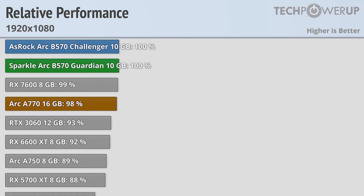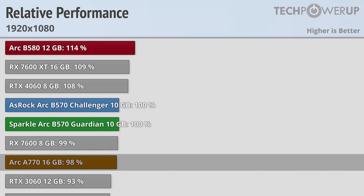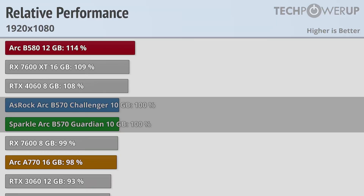Taking a look at the 1080p results, both cards are a little bit faster than the outgoing Arc A770, while the current Intel flagship, the B580, is about 14% faster. The ASRock and the Sparkle produce the same level of performance despite the small on-paper advantage of the Sparkle — both cards boosted their clock speeds past their rated amounts and are effectively the same.